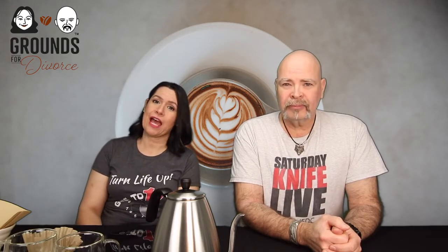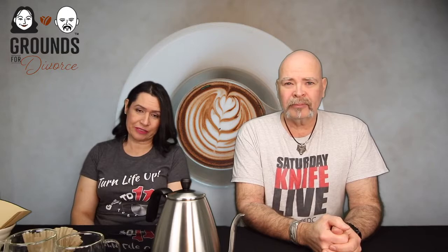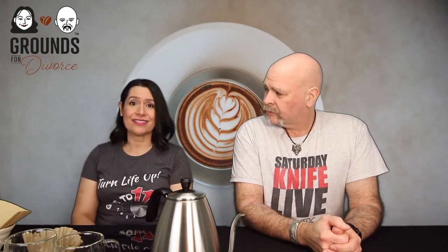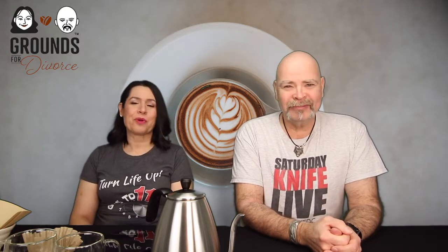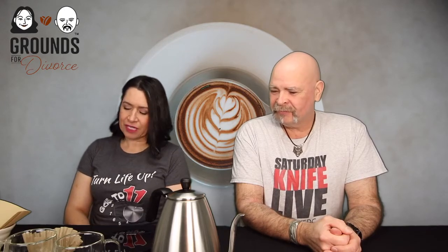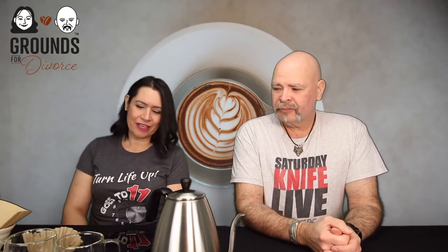Pour-over coffee is my preferred method. I do like espressos and Americanos, but for the most part I do pour-overs, partly because it's quieter than my espresso machine — especially appreciated since Paula has been up non-stop until 3 a.m. for work. So doing this quieter method, thank you.